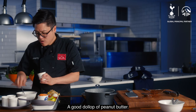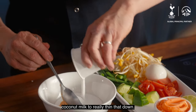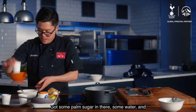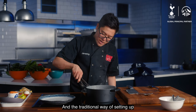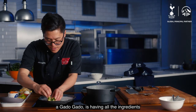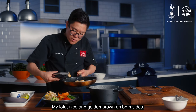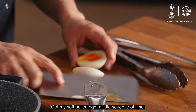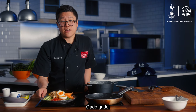A good dollop of peanut butter. I'm going to use all of this coconut milk to really thin that down. It's got some palm sugar in there, some water — and I use quite a lot of water here. The traditional way of setting up a gado gado is having all the ingredients nice and separate on the plate. My tofu is nice and golden brown on both sides. I've got my soft boiled egg, a little squeeze of lime. Quick, easy gado gado.